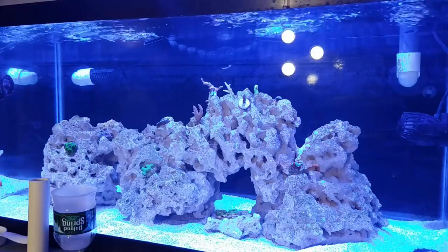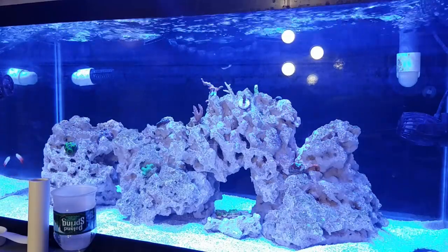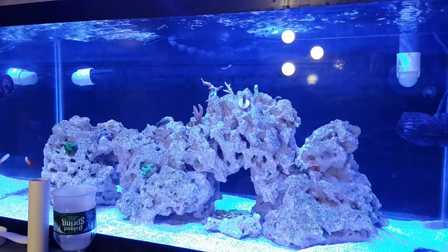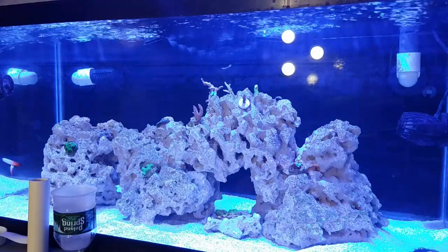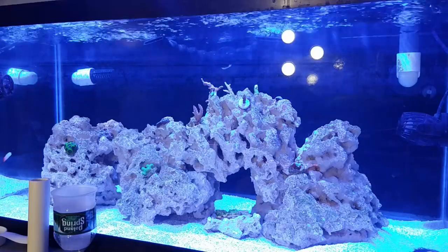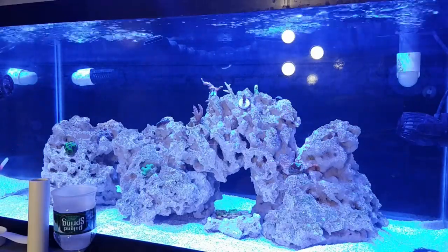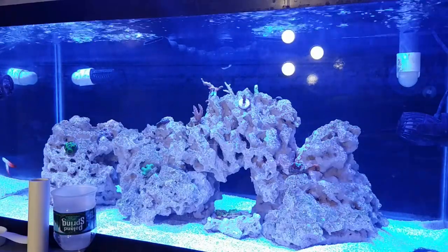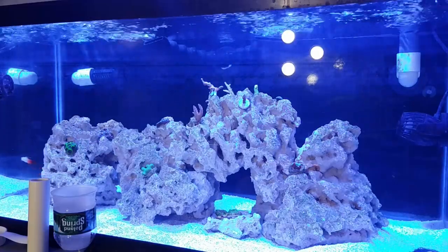The two Hydra 26 HDs are in acclimation mode, working their way up to 65% with the glass lid. I'm hoping that's going to be around 45 PAR, but until I get a PAR meter I'm kind of just guessing. I do plan on purchasing one — it's just a matter of time and money. I'm probably just going to get a Seneye; it's close enough, doesn't have to be exact, and I'm not spending crazy money on a meter I'm going to use just a couple of times.